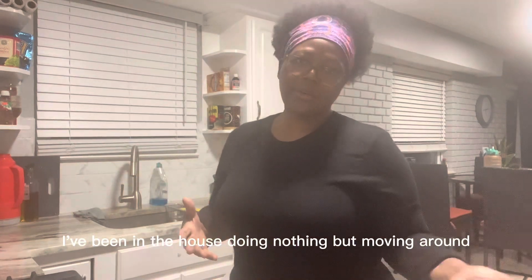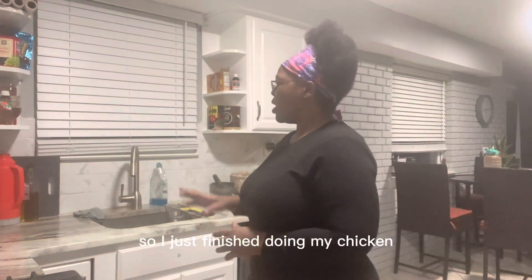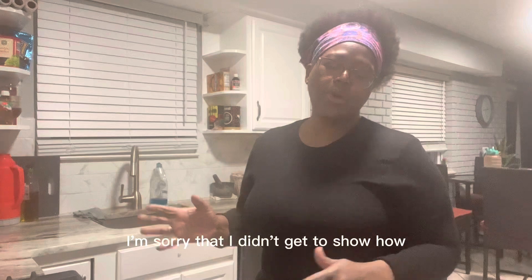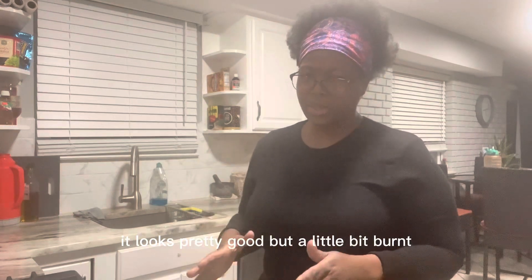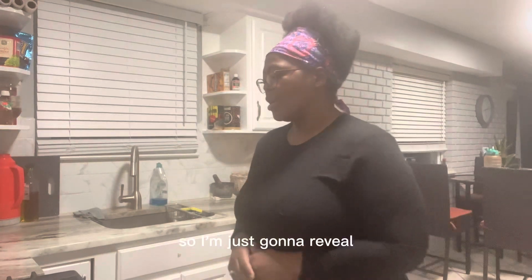I just finished doing my chicken. I'm sorry that I didn't get to show how I seasoned it, but it's ready. It looks pretty good, but a little bit burned — this is because I went to do something and I kind of forgot.